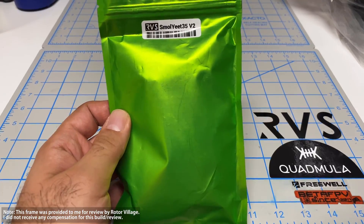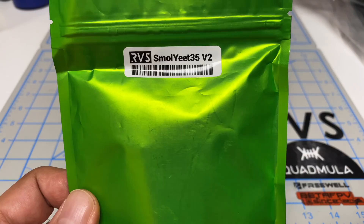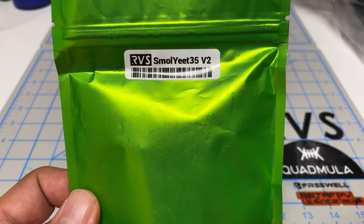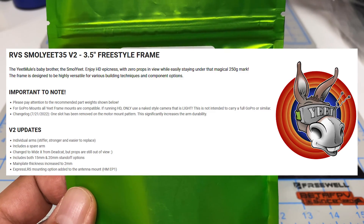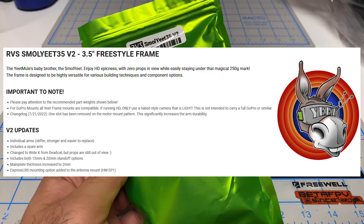Hey folks, it's Mangold. Welcome back to the channel. Super excited to be doing another quad build and another frame test. This summer round, I've got this guy — it's the Rotor Village Small Yeet 35 version 2, much improved from version 1. And on paper, this frame looks pretty amazing.